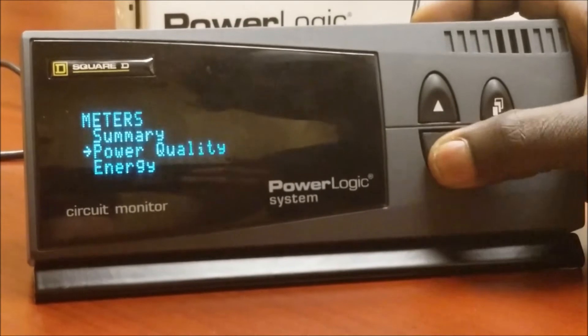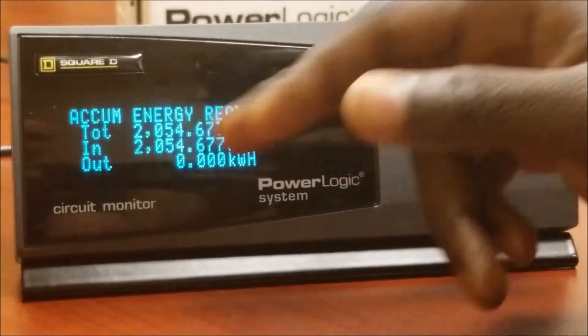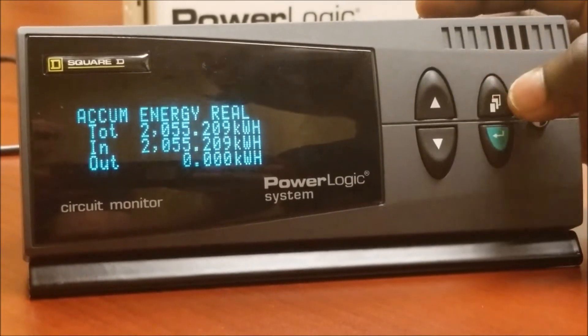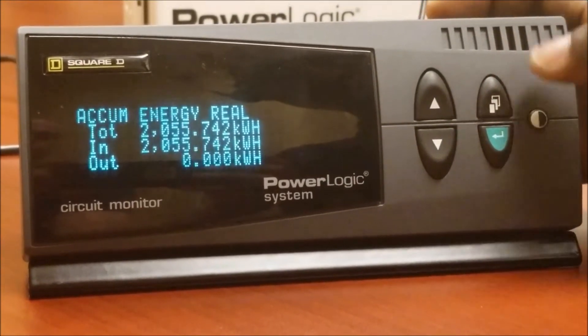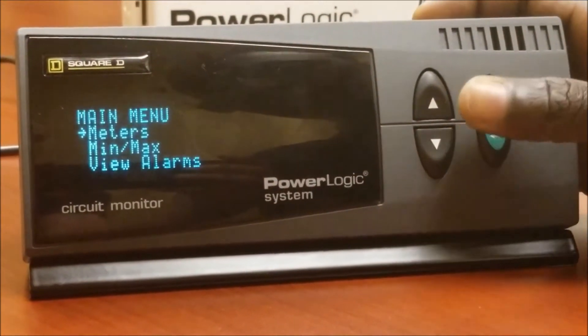First, let's see what our current energy value is. Press enter and scroll down to energy, then press enter again. Our current energy value is sitting a little bit over 2000 kilowatt hours. Press the menu button a couple of times to get back to the main menu.